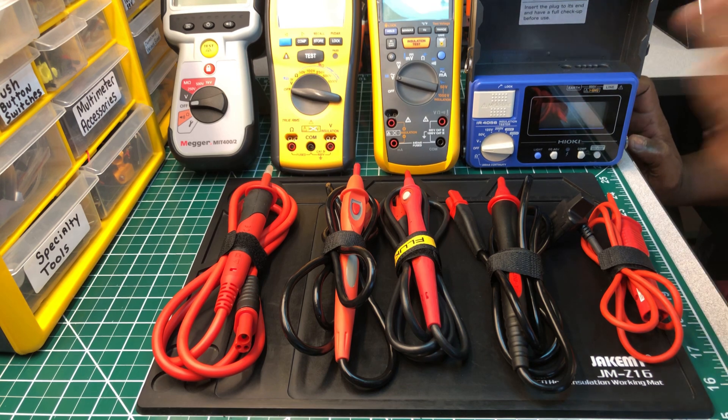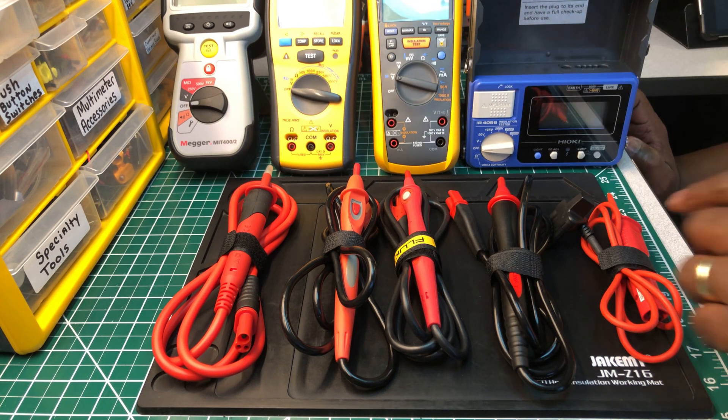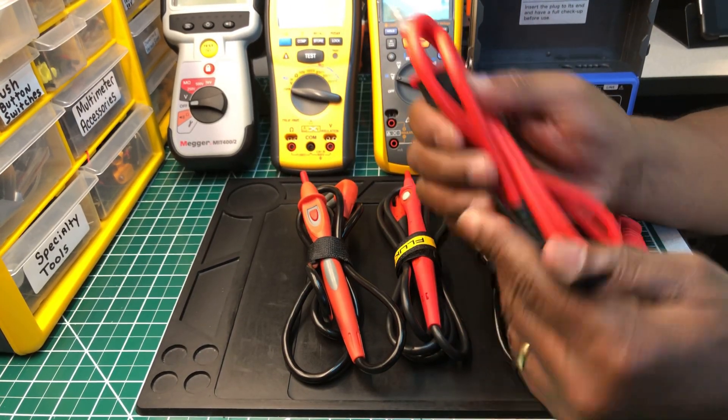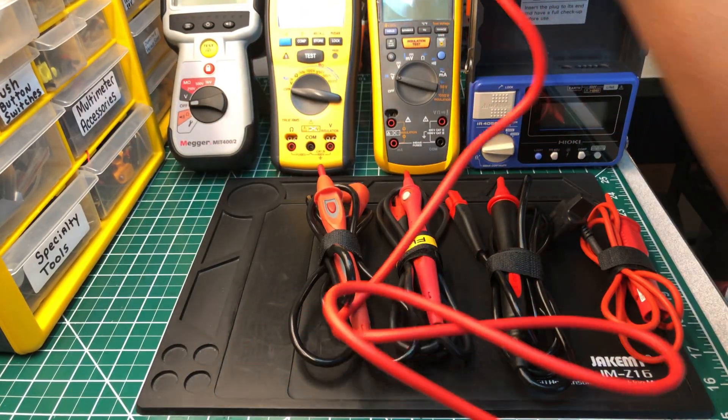I'm going to put each one inside its respective device and let you tell me how it looks — which one looks more professional, which one you think is the best. So this is the Megger — I'm going to put this in here.